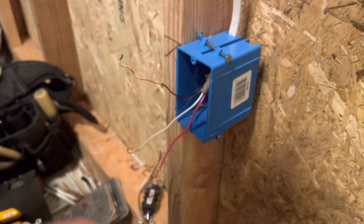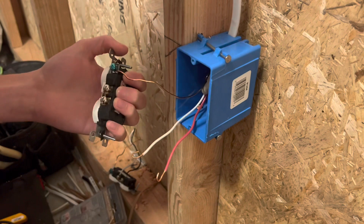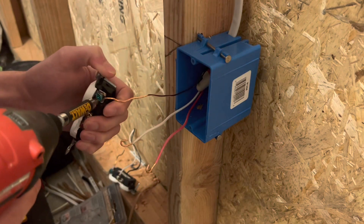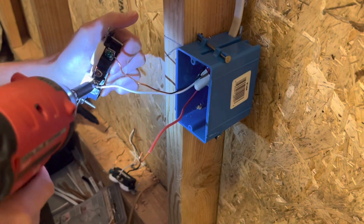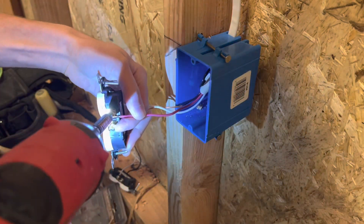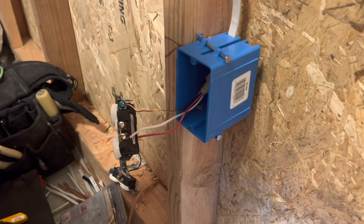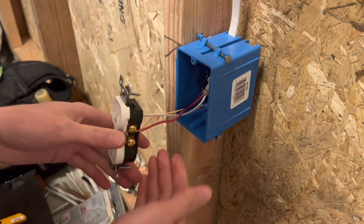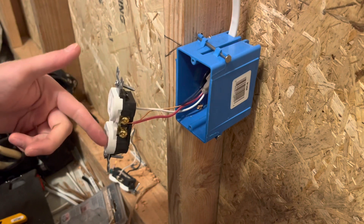I found a plug with the tab intact, so I'm going to put it back together. Closing the ground back and putting the ground together, then putting the neutral back on the plug, and lastly putting the hot on the hot side. This should work exactly as planned — it's basically like a normal plug, but because you have the switch, you're going to turn it on and off. Both outlets should come on and off at the same exact time since they're still connected.